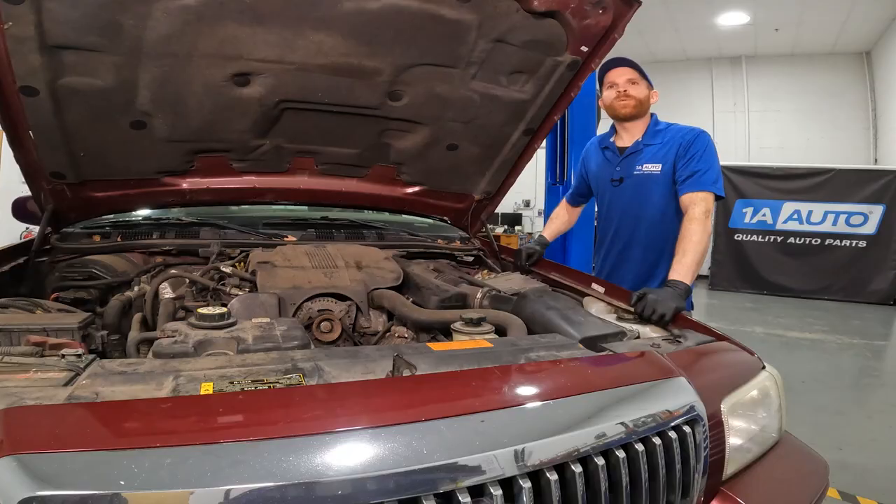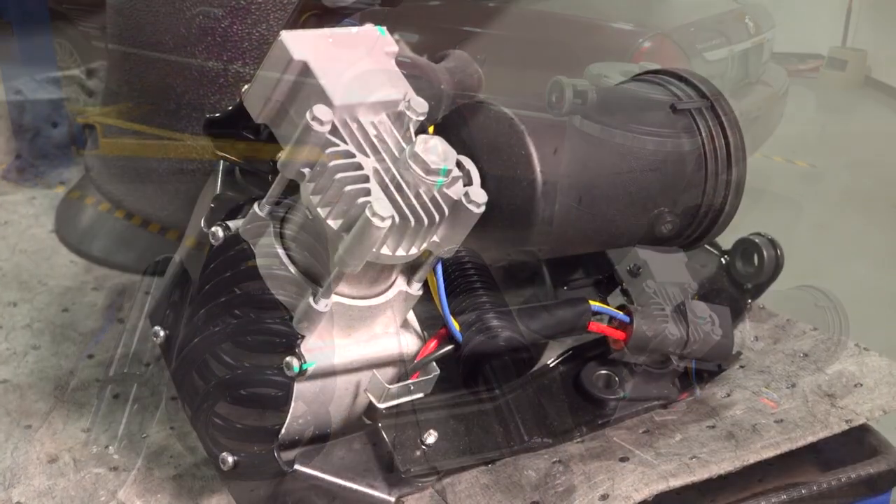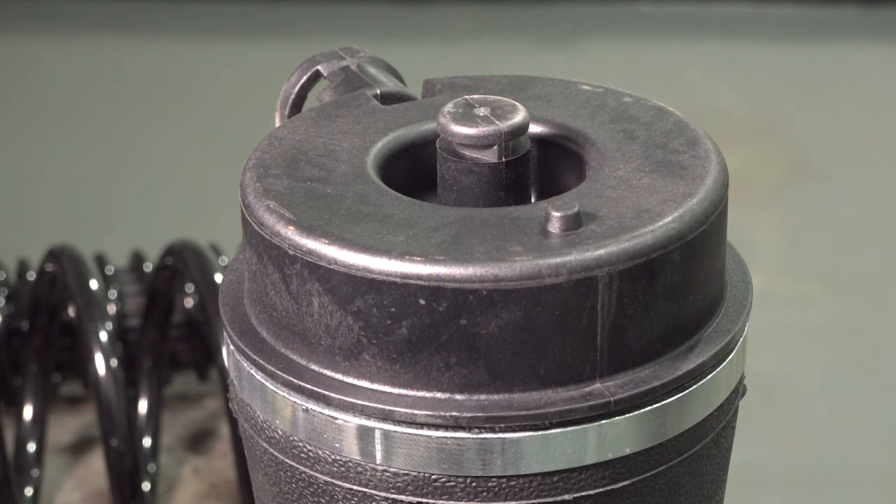Some high-end vehicles will have computerized air suspension systems that can adjust the pressures in each one of the airbags independently, adjusting the firmness and height of the vehicle. So by switching out the vehicle's suspension, you can cause issues with the vehicle's stability and traction control system. Although we sell the conversion kits, we also sell air suspension parts, including the compressor, lines, level sensors, and the airbag shocks themselves.